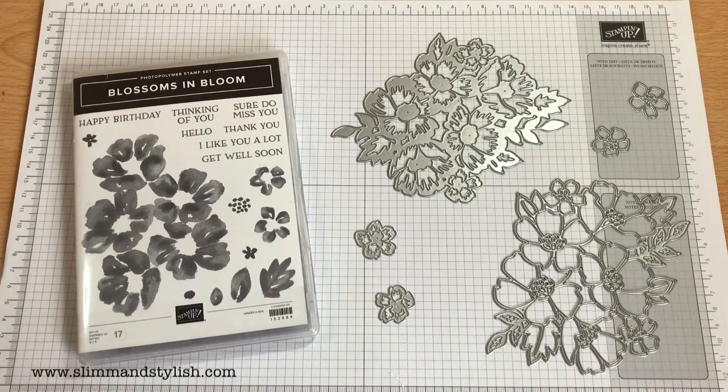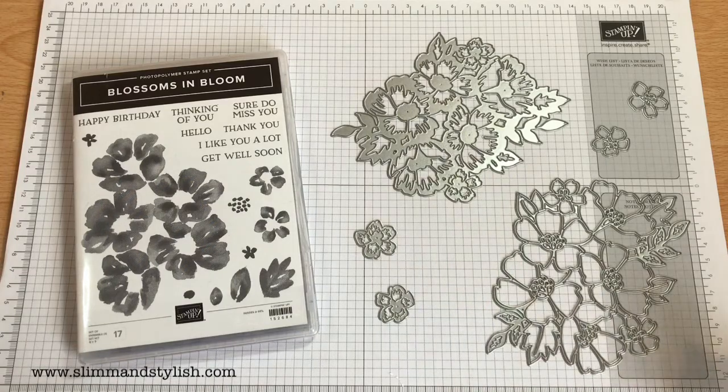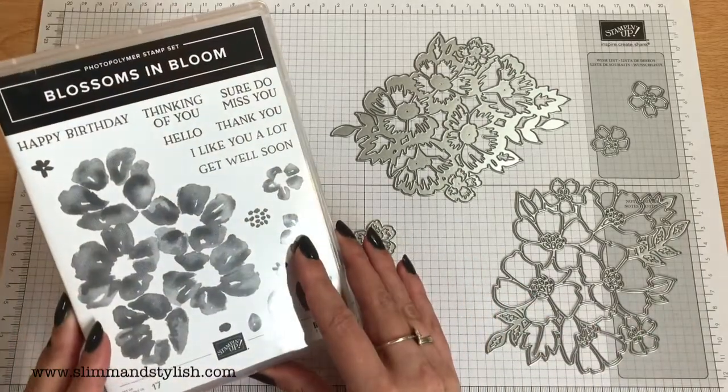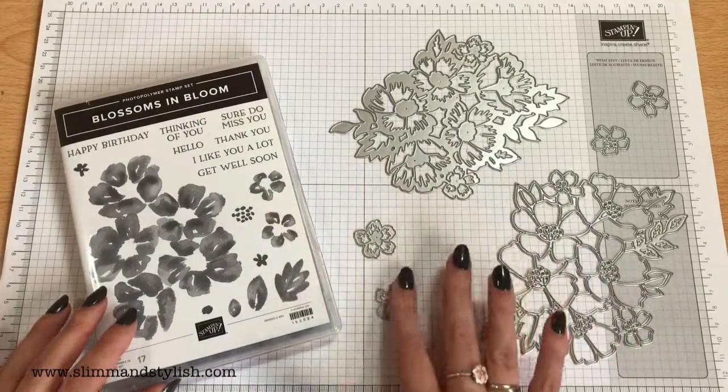The idea behind this series is there is no plan, no script. I'm just picking up a set and rolling with it. We're going to knock out two to three cards, sort of half hour long, and just see where we go and have some fun. The cards could work or they could end in a disaster. Every Saturday I'm going to start doing this on my channel. Today I'm starting off with the Blossoms in Bloom Photopolymer stamp set and the fantastic dies that go along with this bundle.